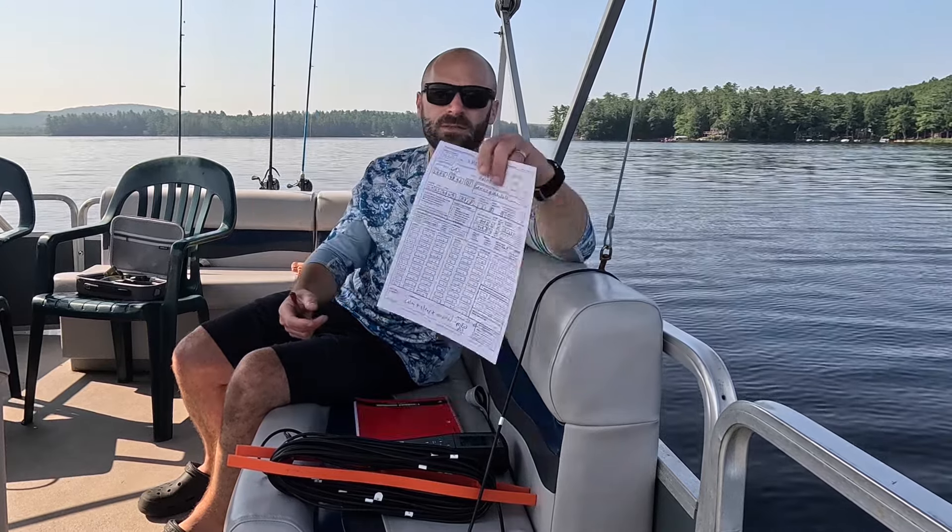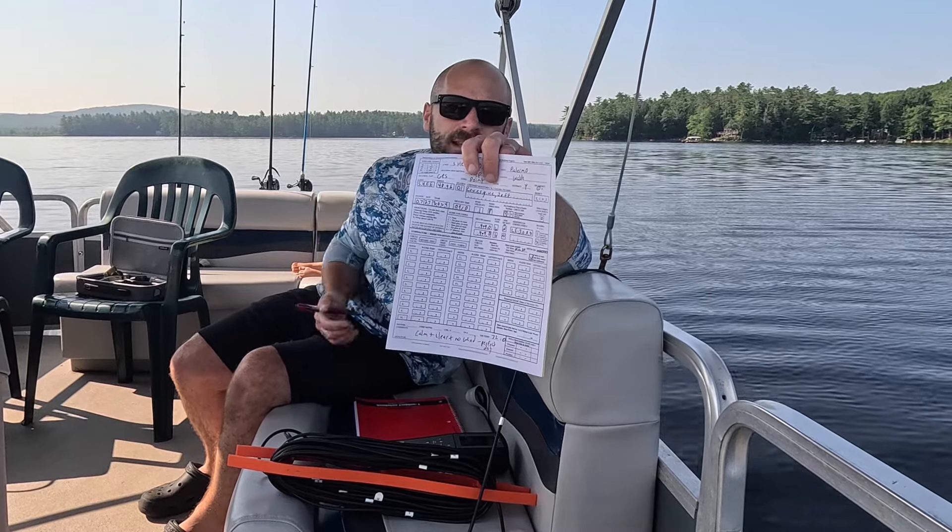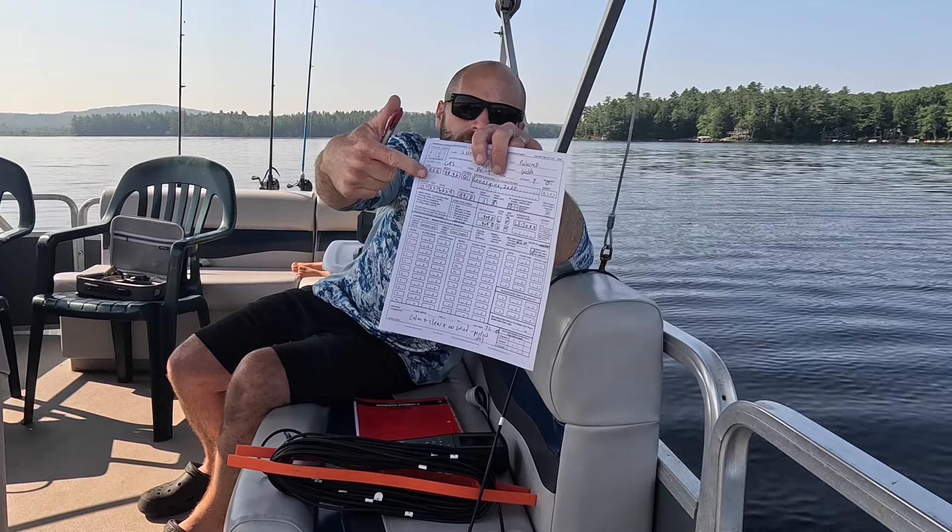The next test is the dissolved oxygen test. We use this YSI Pro 20 meter — it measures temperature in Celsius and oxygen in milligrams per liter. A healthy lake is between 6.5 and 8. In Sheepscot, we are super deep, so we have to go down 140 feet, whereas other towns only have to test their ponds to 30 feet. This part is time-consuming. We go one meter at a time for the first 15 meters, then five at a time. We already put our clarity reading with the Secchi disc, our geographical and weather information, and then my information — because this will later be submitted to the state for the Lake Stewards of Maine to use in their analysis of the health of Maine water.